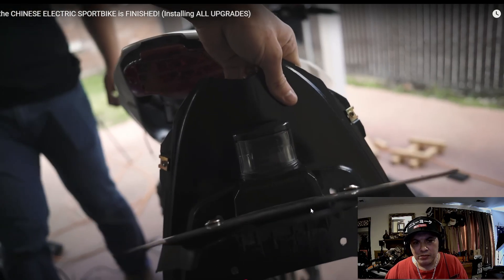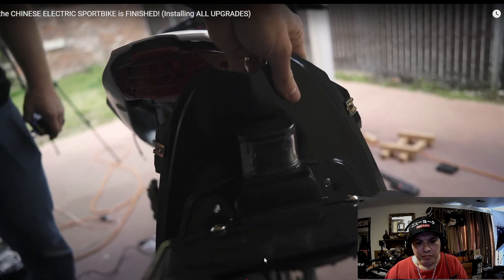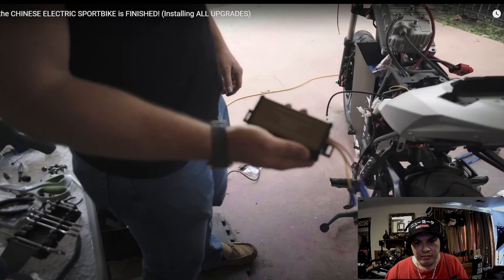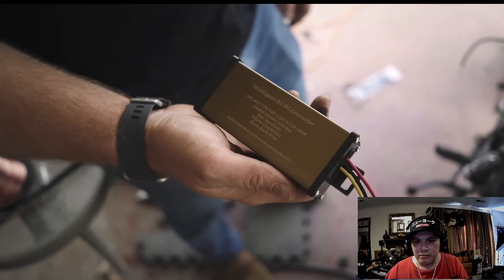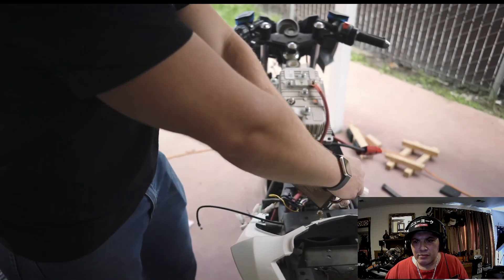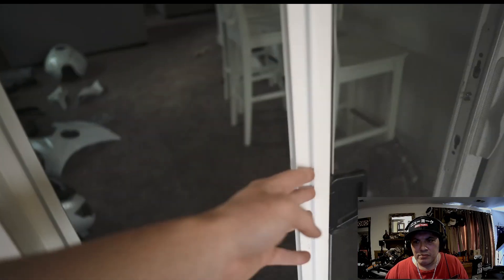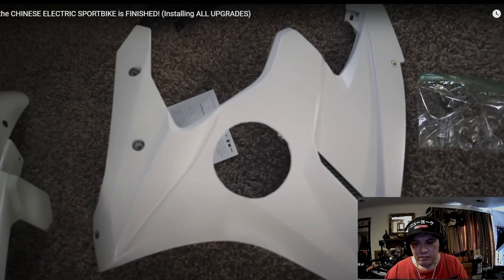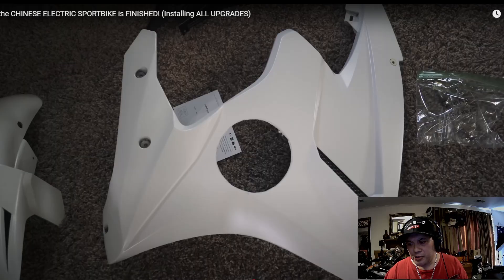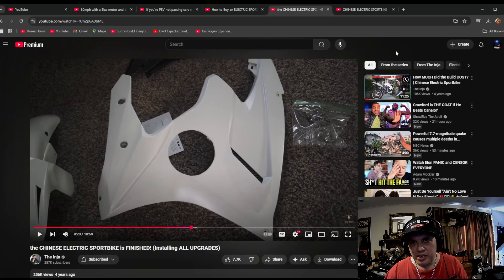They also added an LED T10 bulb and are running speakers on a 24-volt system with a second DC-to-DC buck converter, which they'll stick in the fairing. The speakers are getting installed on the fairings. As you can see, they customized the whole bike. Now I'm going to jump straight to his speed run.